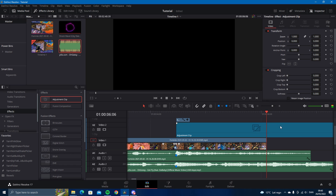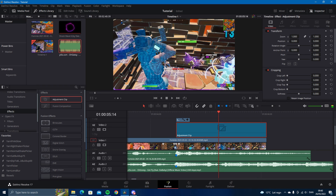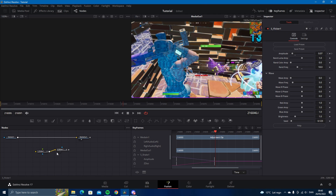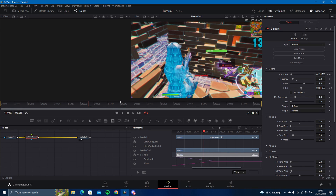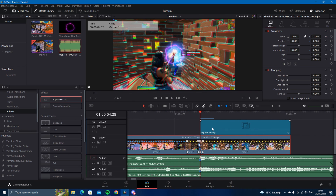Drag this upper layer and drag in an adjustment clip, then go into the Fusion tab and drag in the Yarn Flicker plus RGB Shake. Actually just delete the flicker, and before you go out change the frequency to 0.85.